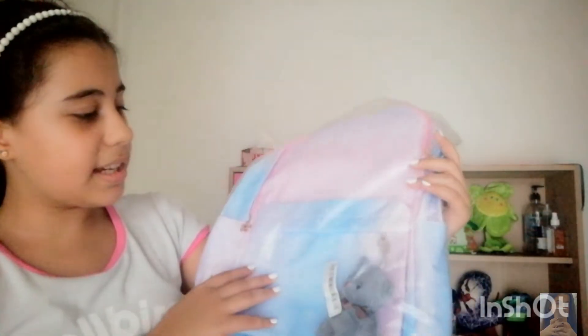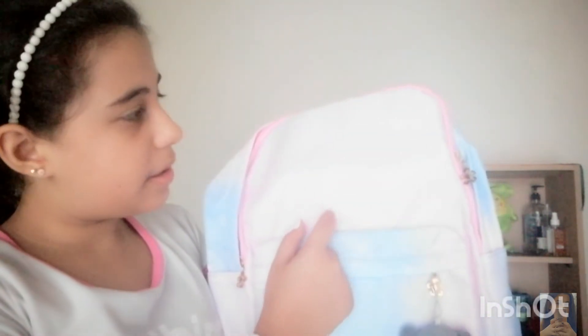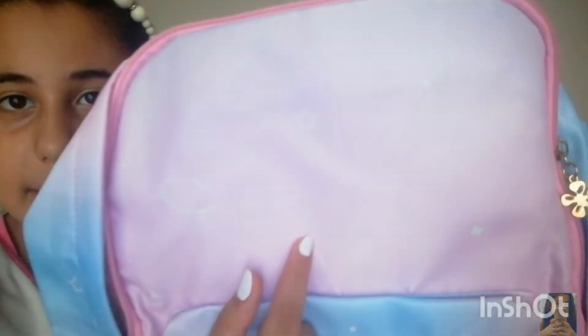I'm gonna show you my pencil case later, but I really like the lunchbox. You can hold it like that and go anywhere you want. Now let's open the backpack — I really like its packaging too, it's so nice. The back is super nice; if you notice it's blue here and pink over there.